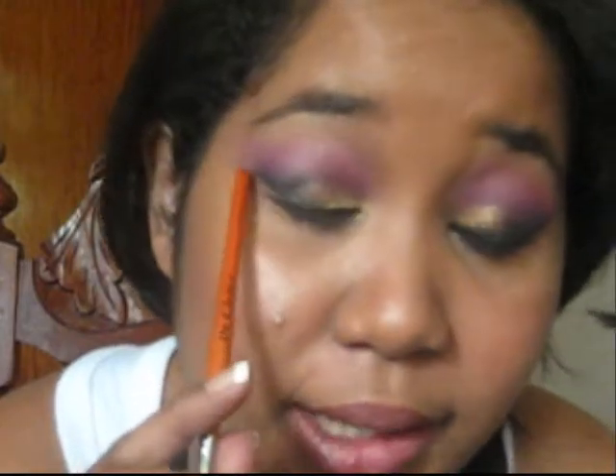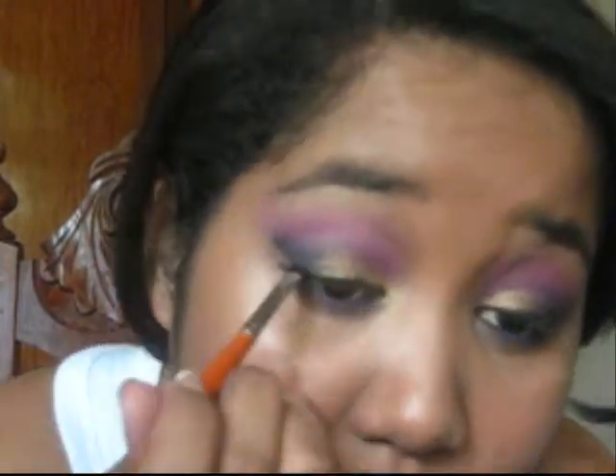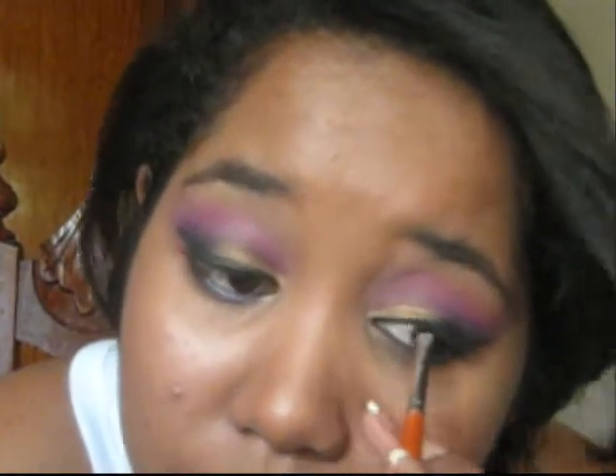I almost forgot — you have to reline your lids, retrace the black liner, and we'll be doing that with a black shadow. So that's it. Thanks for watching. Bye.